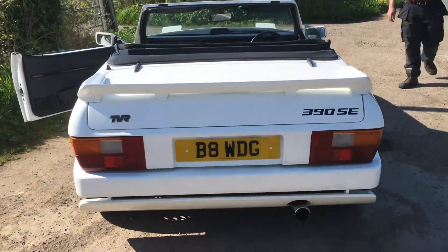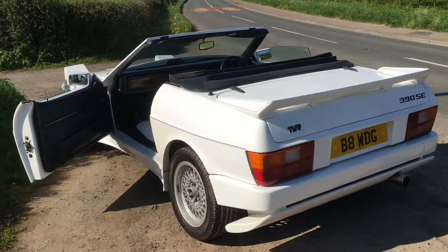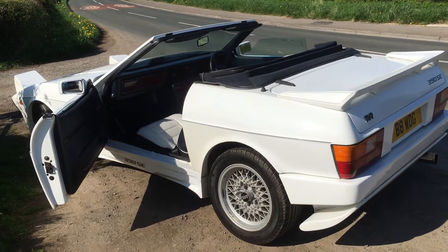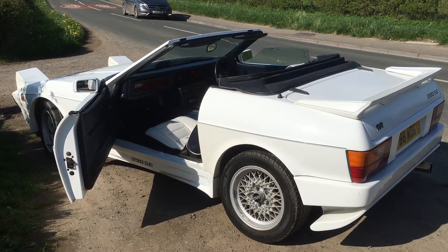There it is. Big fan wedge. I'd rather like it. Maybe I will keep it after all. I don't think I'm going to let it out of my hands for something silly, am I?